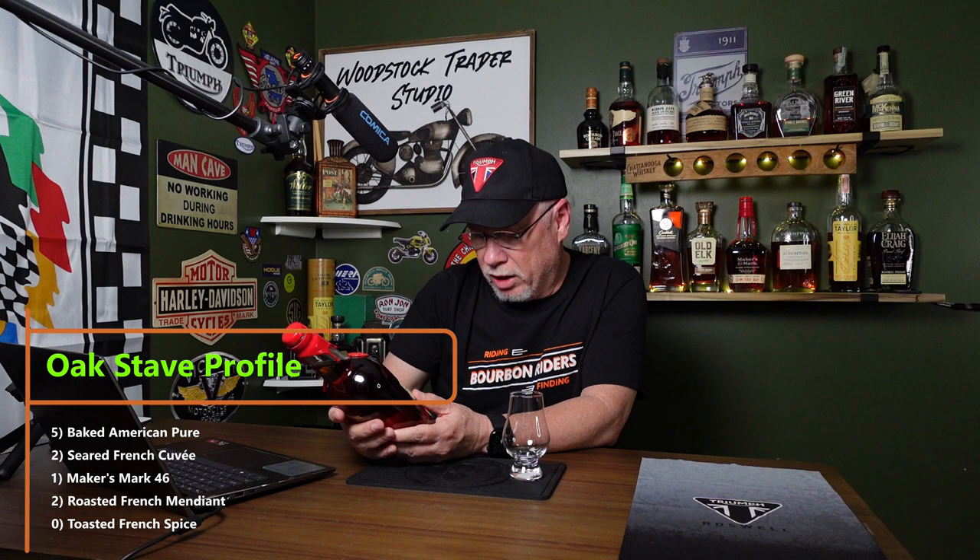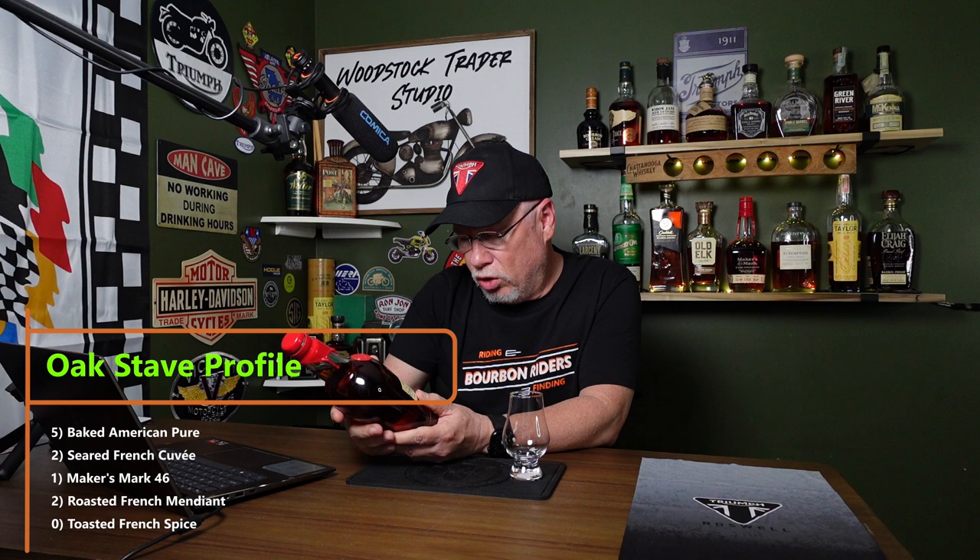If you've looked at the private selection before, you know there's a lot of varieties depending on the staves that they put in the barrel to finish the process. This particular one is a July 2021 edition. It's 109.7 proof and the stave profile is five baked American pure, two seared French cavi, one Maker's Mark 46, two roasted French mendiant, and zero toasted French spice. That is the stave selection I picked for this bottle.